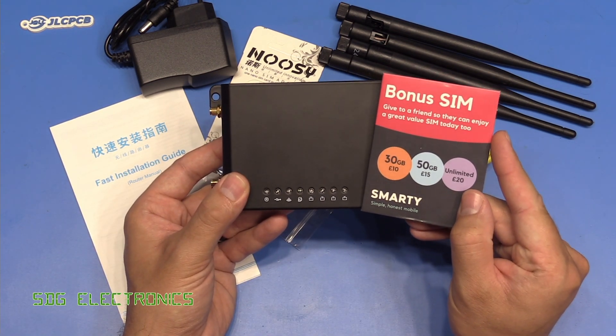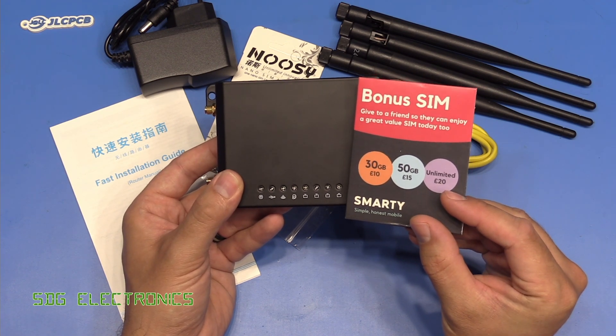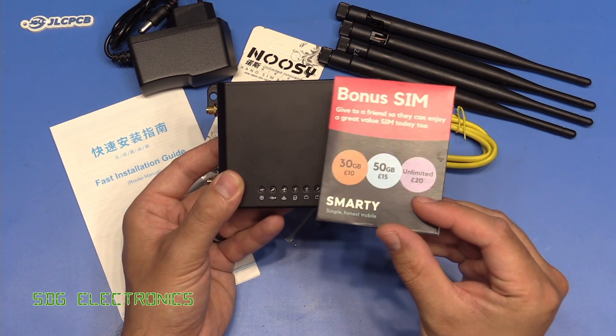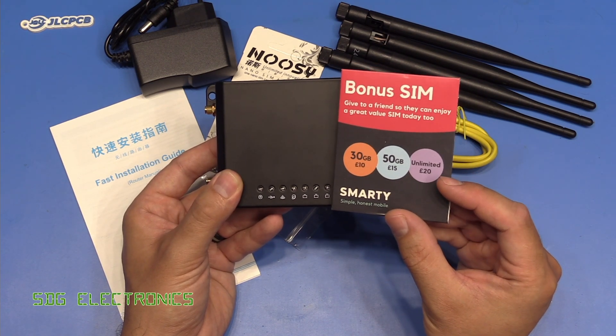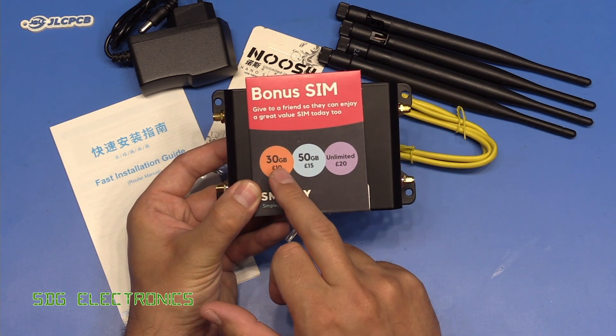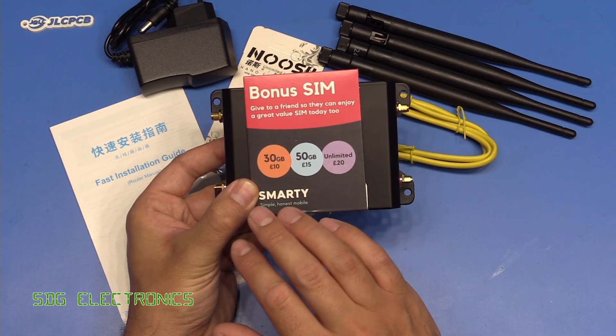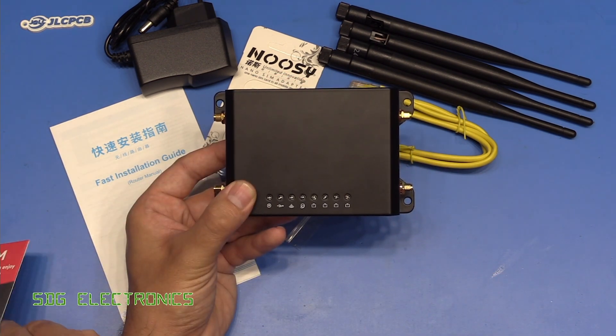I'm going to be using one of these Smarty SIMs again because they seem to work nicely and the prices are quite reasonable. I'll put a link in the description — if you use that link you'll get your first month free. You can get 30 gigabytes for £10, which will probably last a month and is a fairly reasonable price for keeping kids happy in the back of the car watching YouTube.